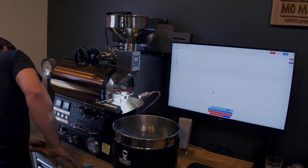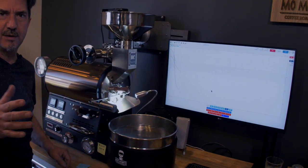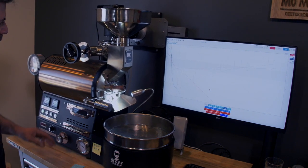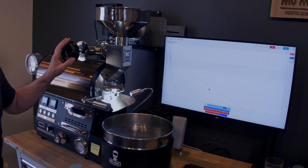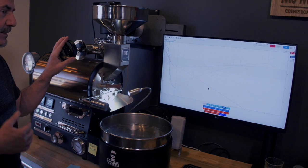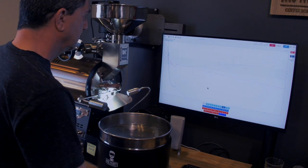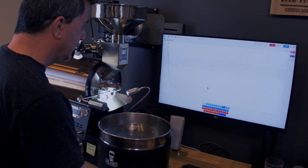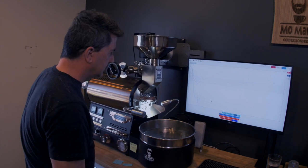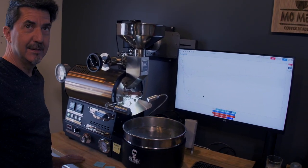My drum speed is at around 7 to 7.5 out of 10. My air is at two and it will stay here until close to dry, or right until dry, and then I will bring it up to about three. We have a turning point at 1 minute 10 seconds — 164.3 degrees.